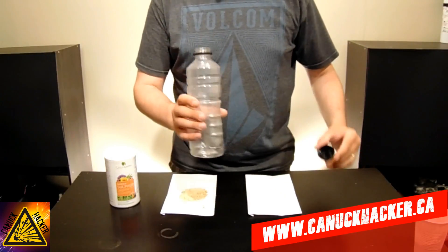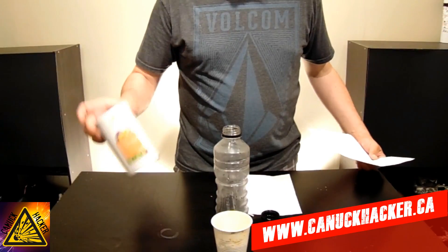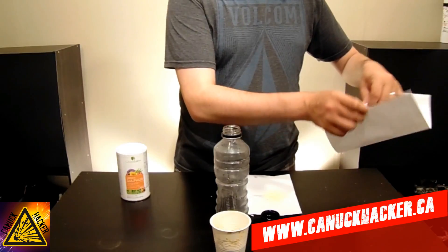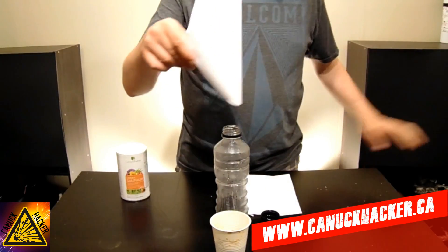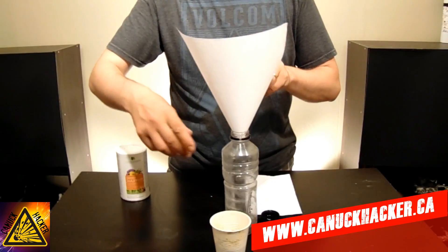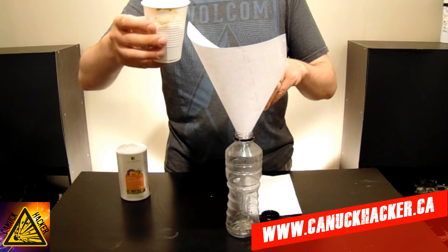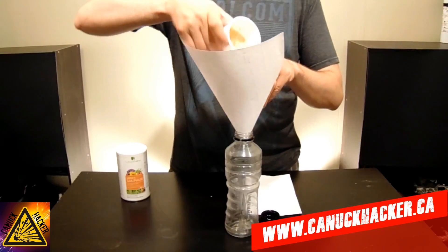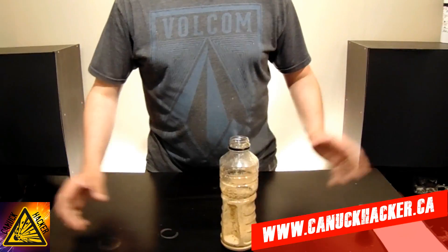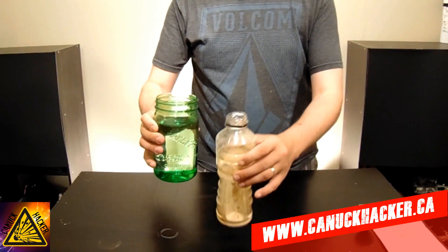The easiest method I've found is to get yourself a water bottle. I've already purified most of the sulfur, but I saved a little bit to show you in this video. All we're going to do is get the sulfur into the bottle. I'll be using a sheet of paper as a funnel. Take your garden sulfur — and remember this stuff is very powdery, so it will float up into the air, so just be careful about dumping it. Once we've got all our sulfur into our bottle, we're going to go ahead and fill the water bottle full of water.